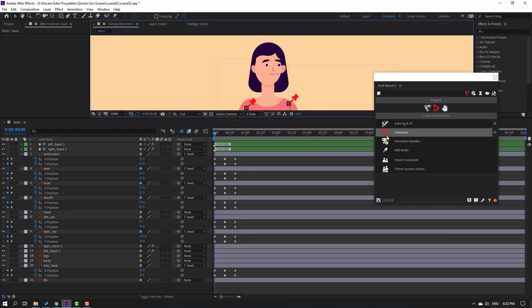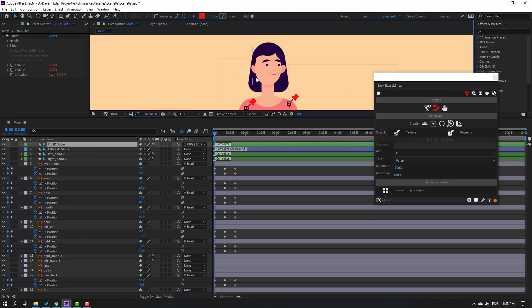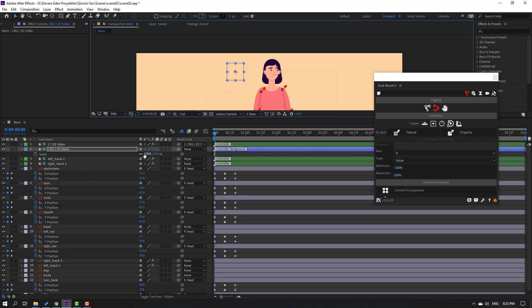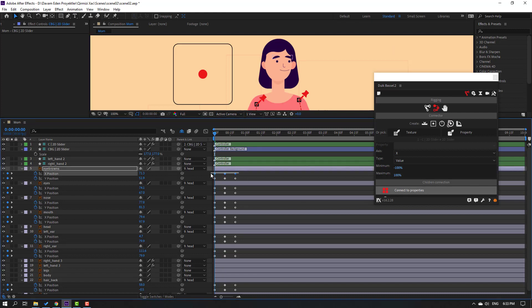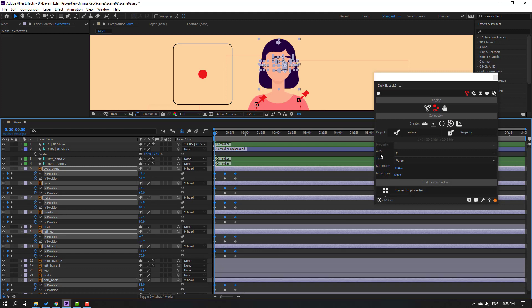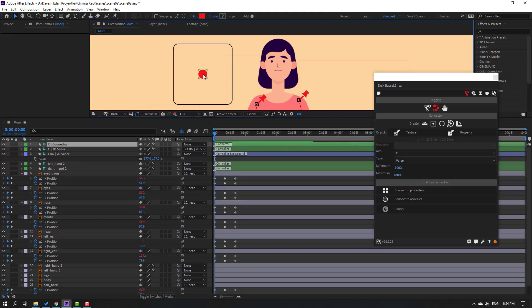Go to Duik Bassel, go to Connector, and click the circle icon. Click the icon to create a slider controller. Select the controller and move it to the desired position. Press S to change the scale. Now hold Control and select only the X keyframes. Go back to Duik Bassel, select 'X is X', and click Connect to Properties. Select the controller to preview - looks great.